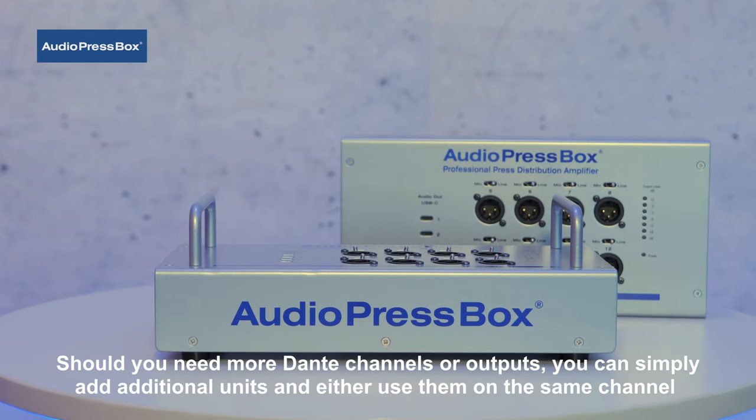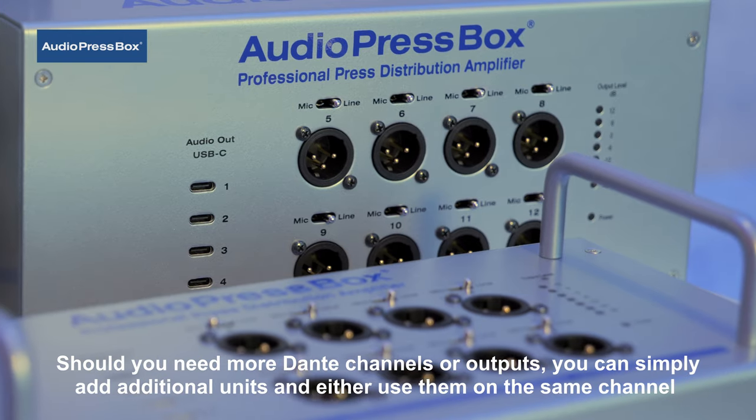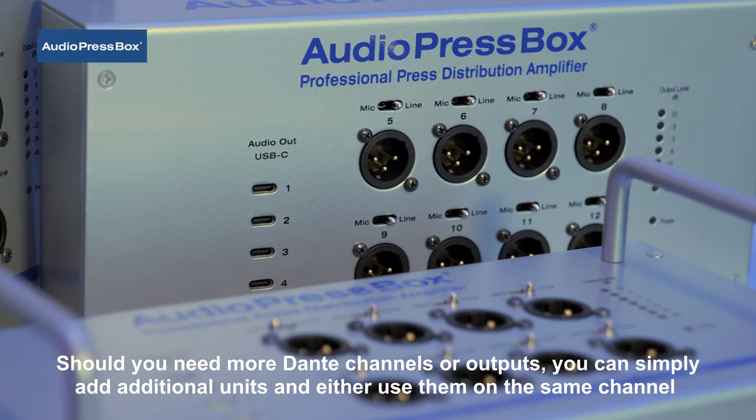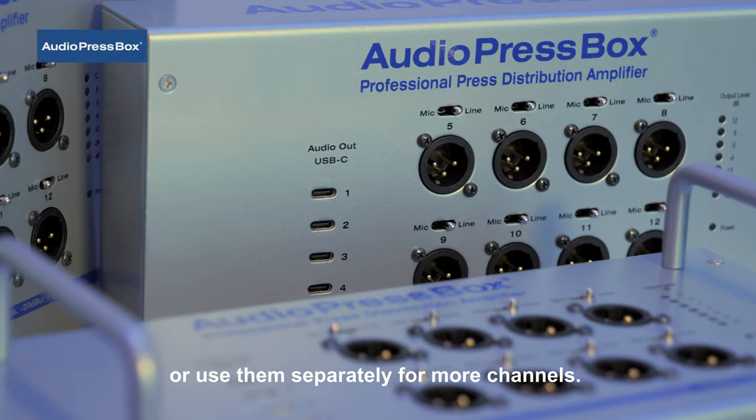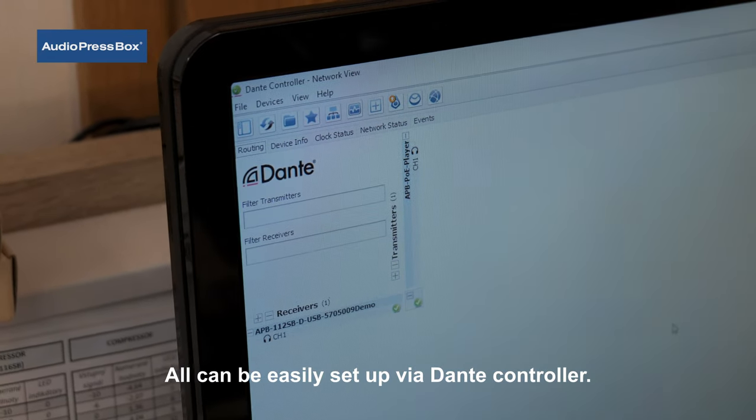Should you need more Dante channels or outputs, you can simply add additional units and either use them on the same channel or use them separately for more channels. All can be easily set up via Dante Controller.